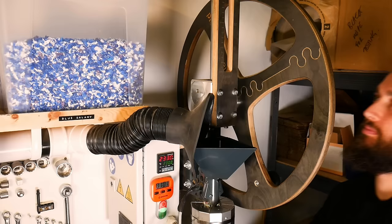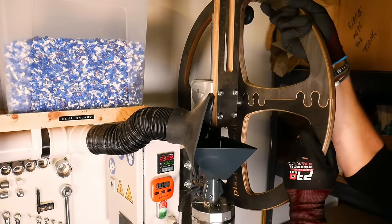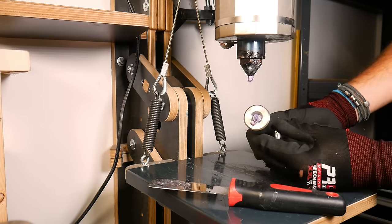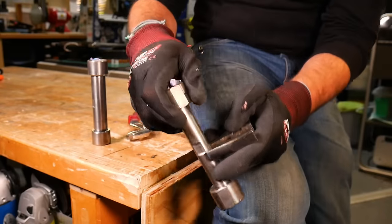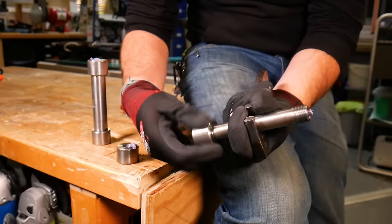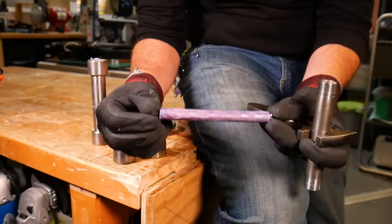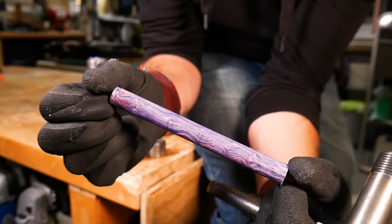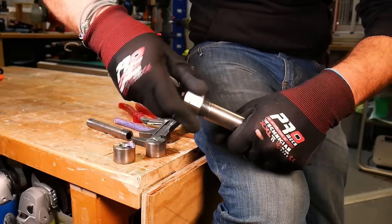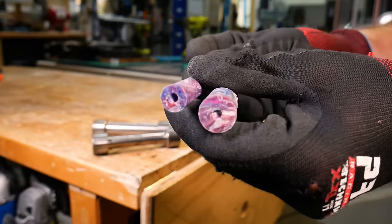Once melted we clamp the mould in place and then pull the wheel which forces the plastic into the mould. After a few minutes to cool down we can unscrew the moulds and remove the blanks. We've made two different mould sizes: a 13mm for slimline pens and an 18mm for slightly chunkier pens.